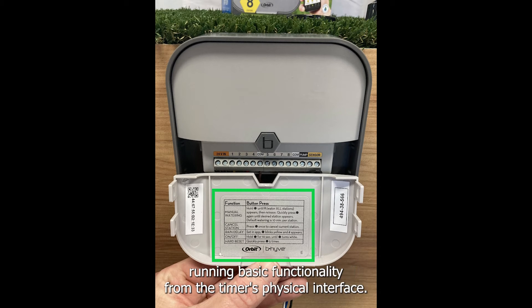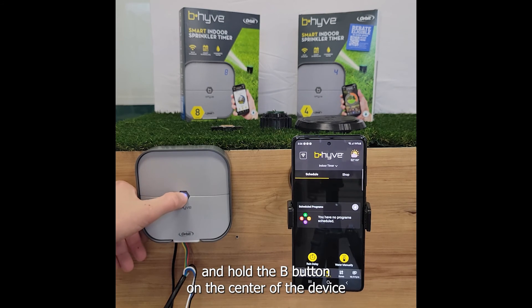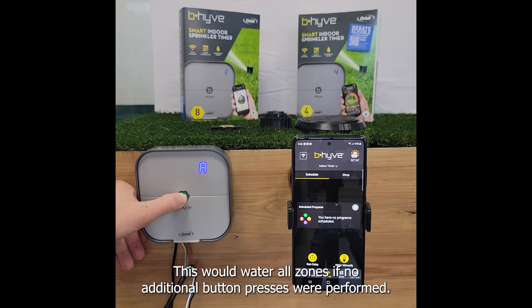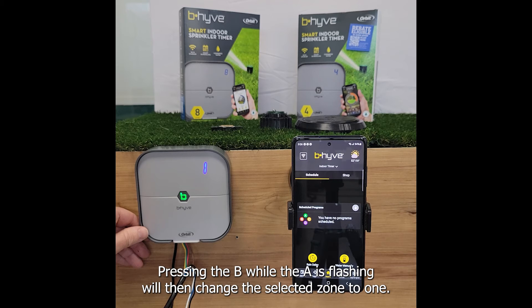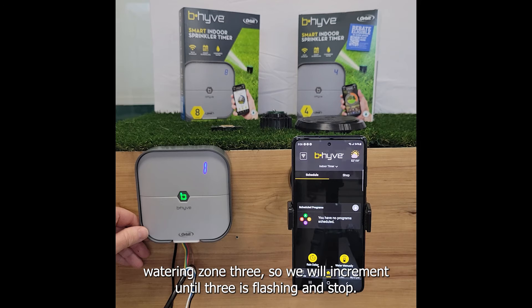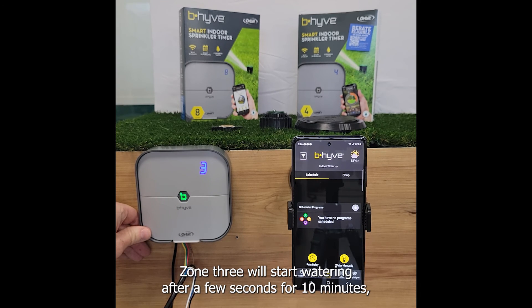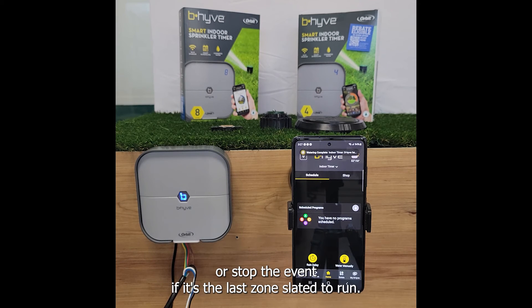On the back of the front panel there are instructions on running basic functionality from the timer's physical interface. Anything more complicated than outlined on the back panel will need to be completed through the app. To start a manual watering from the device, press and hold the B button on the center of the device until an A starts flashing in the top right — this would water all zones if no additional button presses were performed. Pressing the B button will cycle through the full list of zones. We are planning on manually watering zone 3, so we will increment until 3 is flashing and stop. Zone 3 will start watering after a few seconds for 10 minutes, which is the default time interval. You can then stop the event by pressing B again, which will skip to the next zone or stop the event if it's the last zone slated to run.